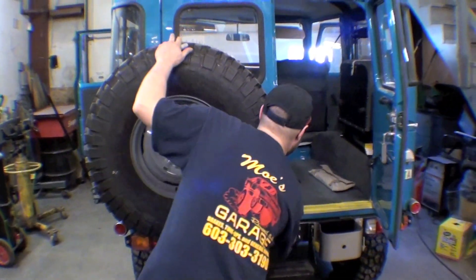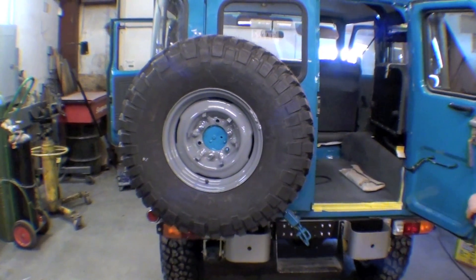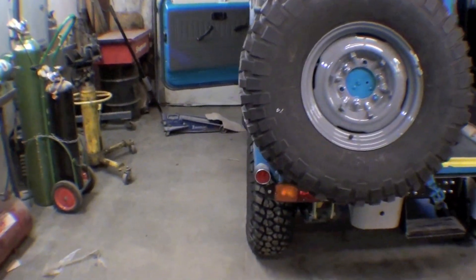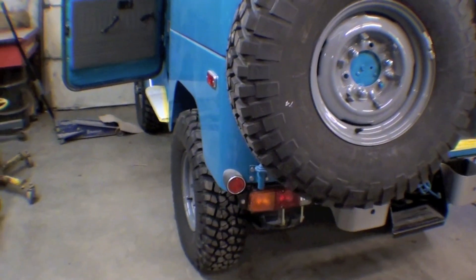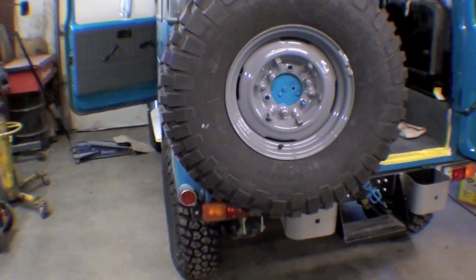One of the neat things we have on is the spare tire carrier and the actual spare tire is on. You can see the size of the tire — if I pull over here, you can see the other tires are right on and they fit very well. They tuck very nicely underneath the wheel well, and that's what we want.